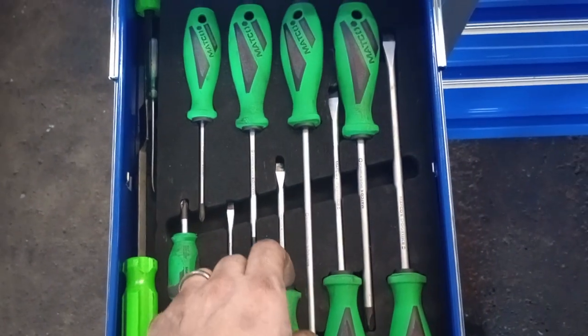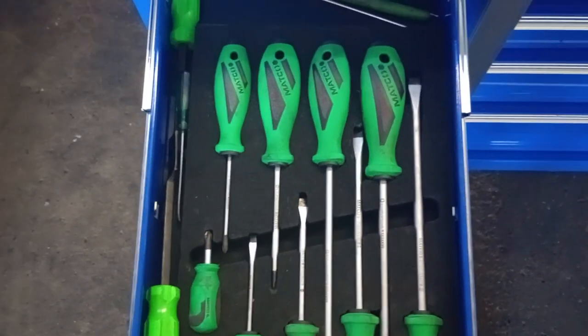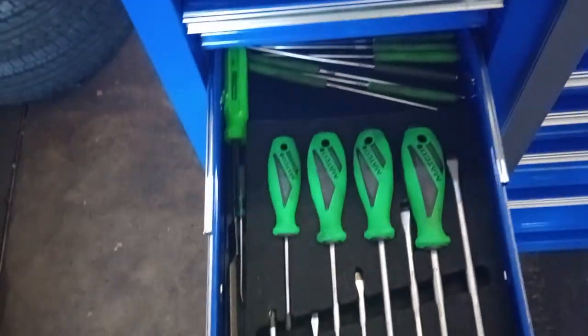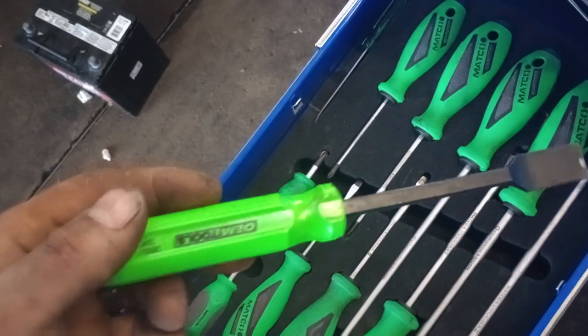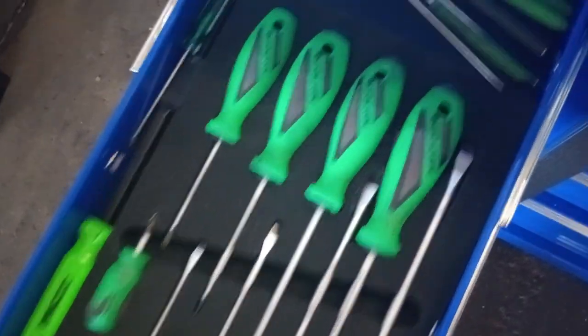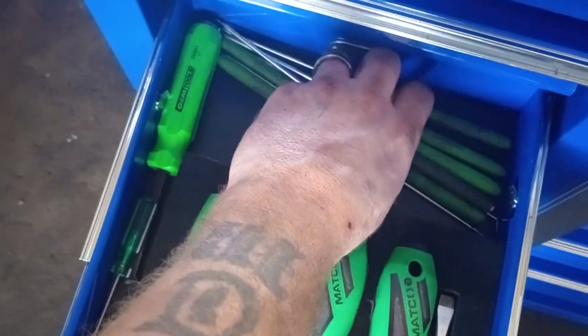Got Matco screwdrivers — decided to get the 10-piece set. Slowly getting my tools back as I sold them all last year. Got gas extractors and picks. Just in case y'all are wondering, yes, I use a hell of a lot of picks.